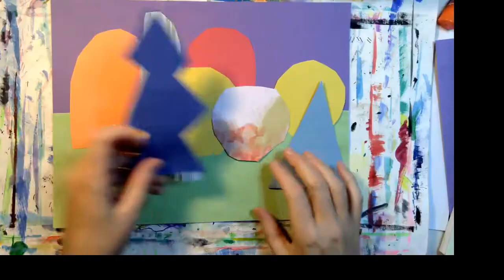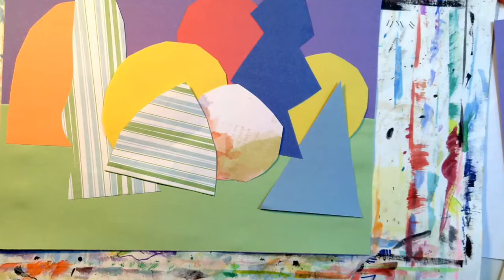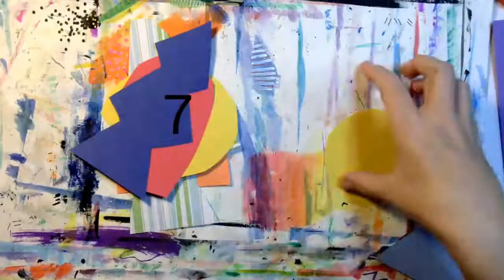Depending on the size of your trees, I want you to cut out at least six different trees so that you can overlap them. I'm making sure that all of my tree shapes fit on my background paper. Let's see how many trees did I cut out — one, two, three, four, five, six, seven, eight, nine.